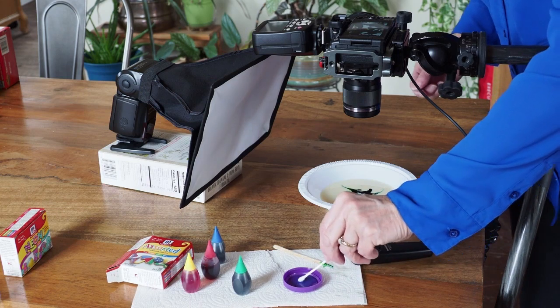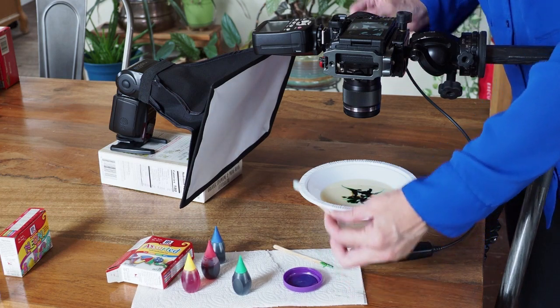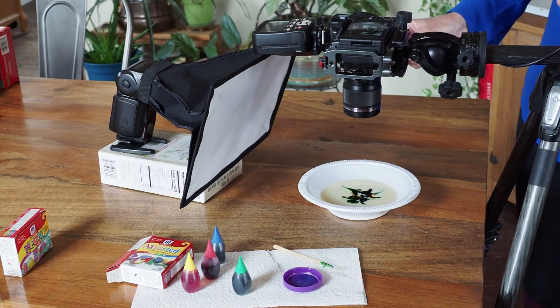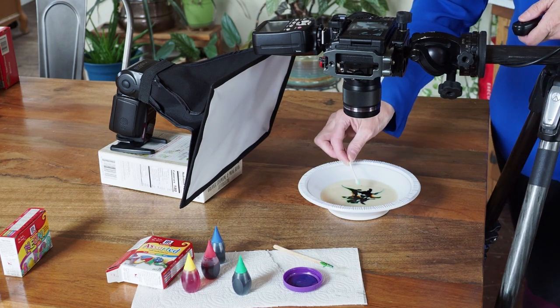Now I'm ready to add the dish soap, and I'm going to watch the colors move. Using my shutter release, I'm ready to shoot as soon as the movement occurs — and go.